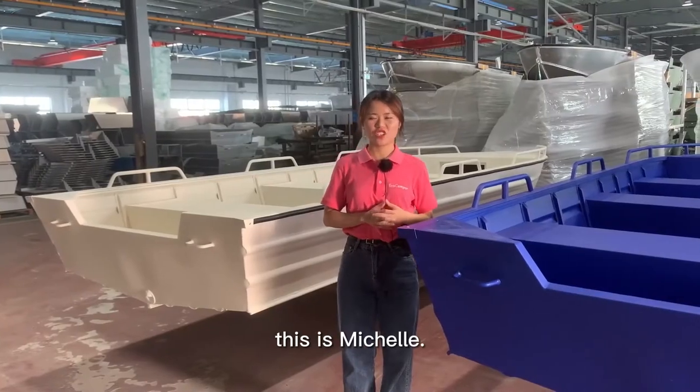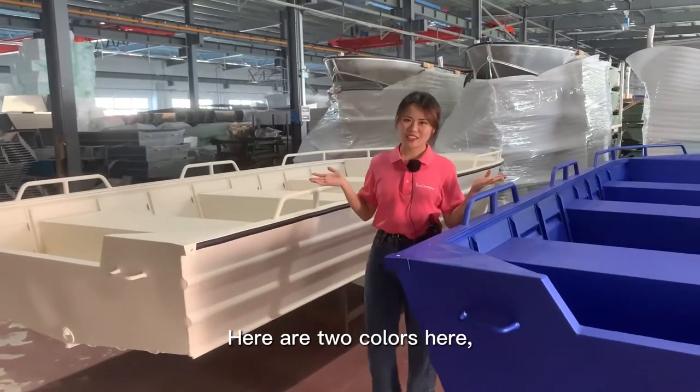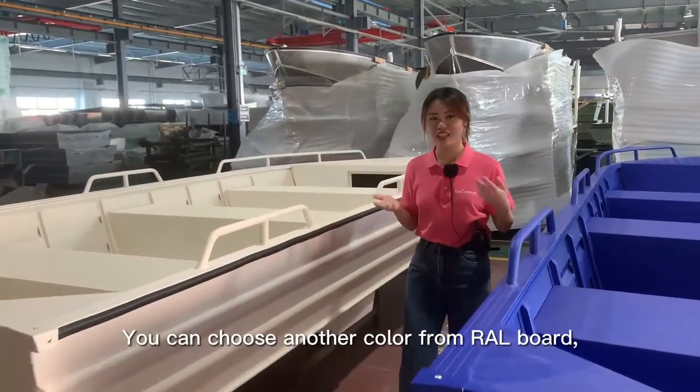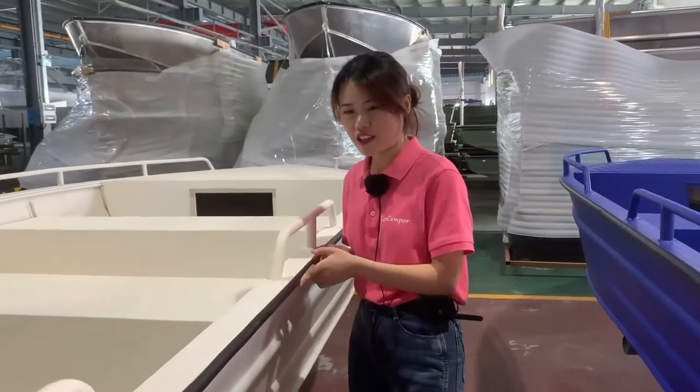Hi friends, this is Michelle. Today I'm going to introduce the passenger boat. There are two colors here, the blue and white. You can choose another color from the IR boat, like green, red, or yellow.